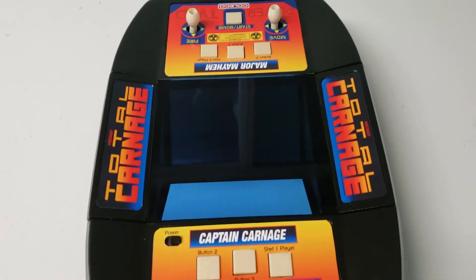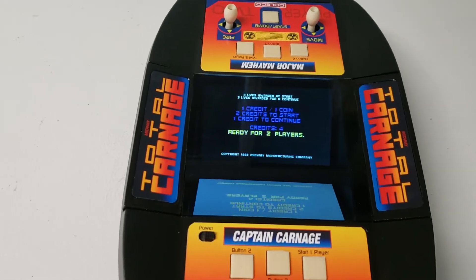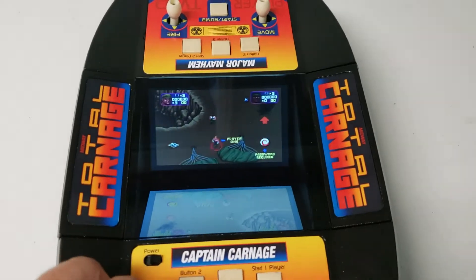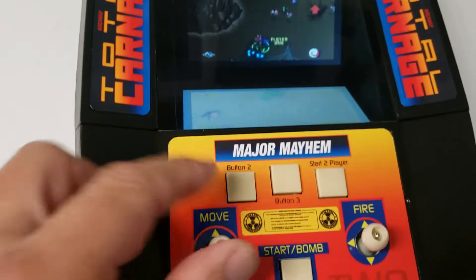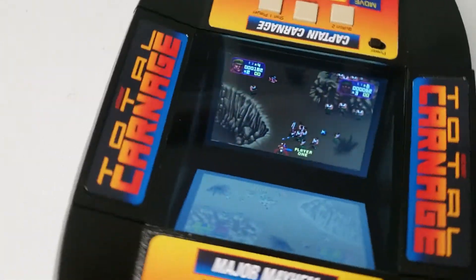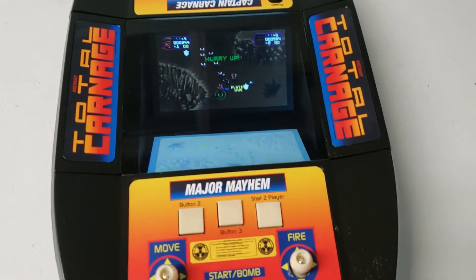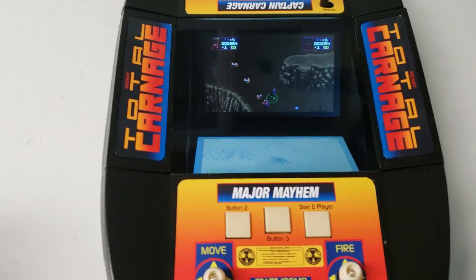I still have to work on the buttons a bit — I've got to do some more programming here. I can start another game here. So the other guy's playing on this side, and there you are. There are a bunch of games this would work perfectly on, like Total Carnage — that works great. Smash TV works great. Mario Brothers, you name it. Any game that you can play cooperatively using the same screen, this is perfect for it.